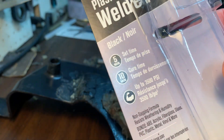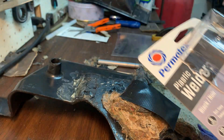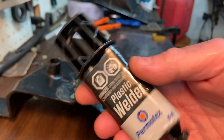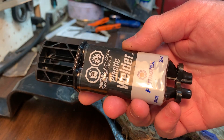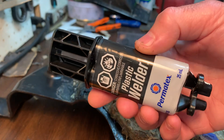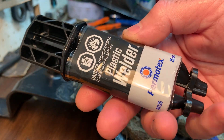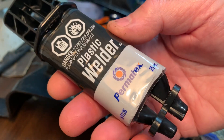And you can, after ten minutes, you can drill, sand, and file if necessary. It comes in a tube like this with equal parts of hardener and the other compound.